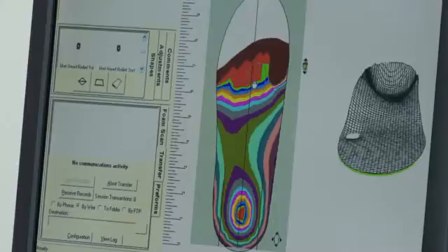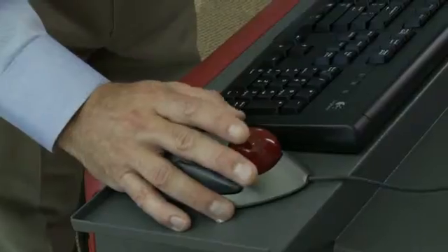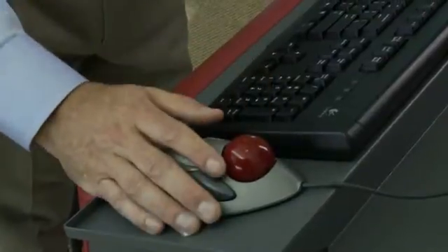Using Amfit's correct and confirm software, you can easily design a number of adjustments, such as heel posting or metatarsal pads. And when you're done, just send that digital record to our full-service lab, where we fabricate and ship your orthotics in as little as one business day.